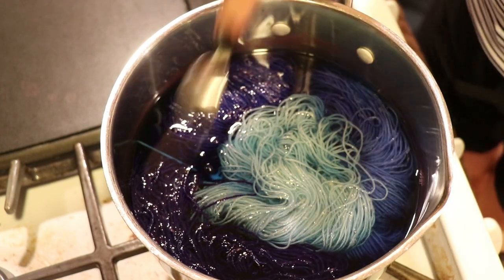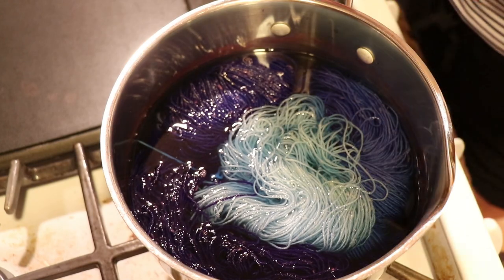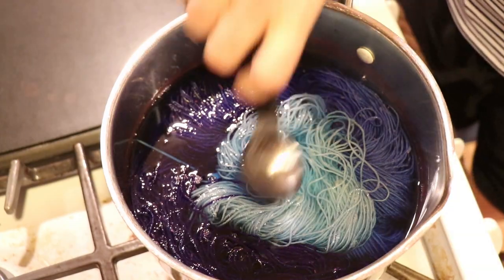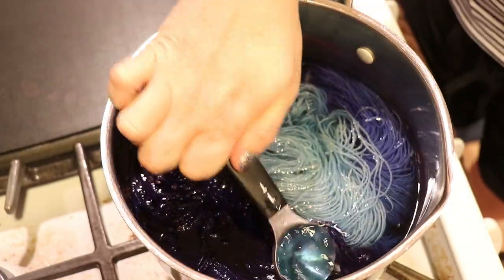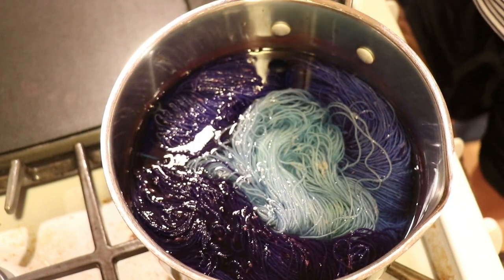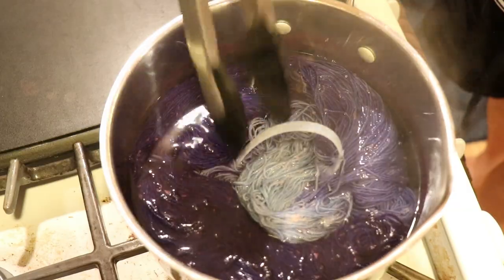You can see how fairly dramatically we have all of these purples and then this blue, and that's just because the rate that these different colors bind to the yarn are so different. There's no harm in adding more acid now since everything is in the pot. I am going to set a timer for 10 minutes and then we'll come back and check on the yarn.